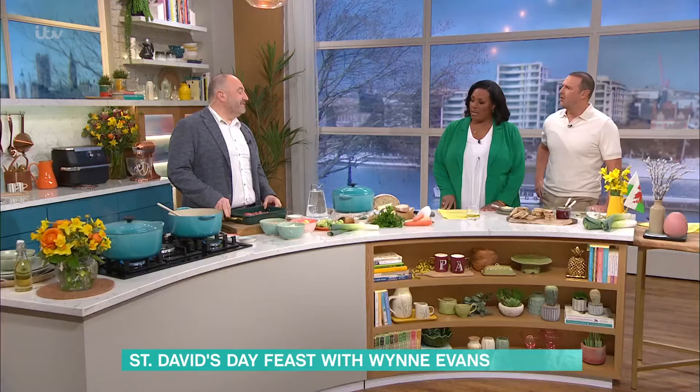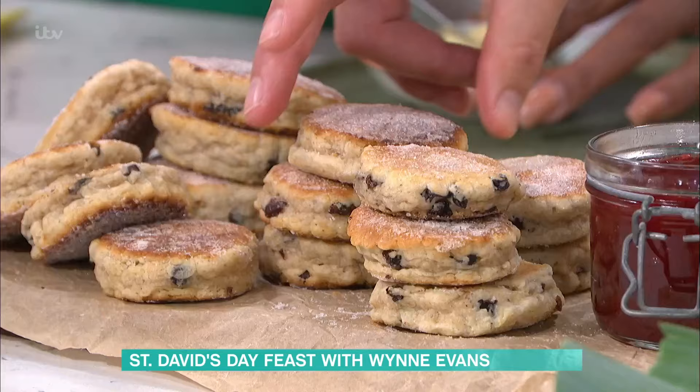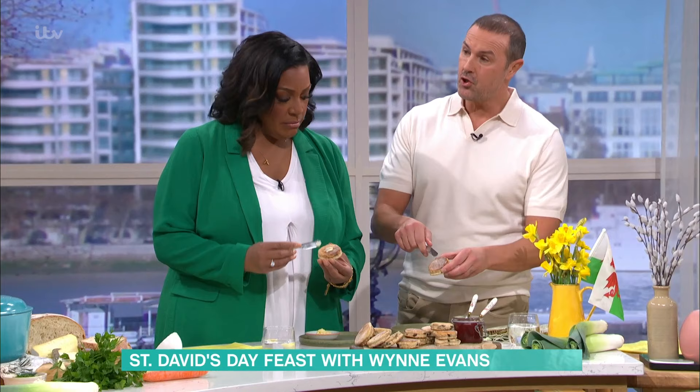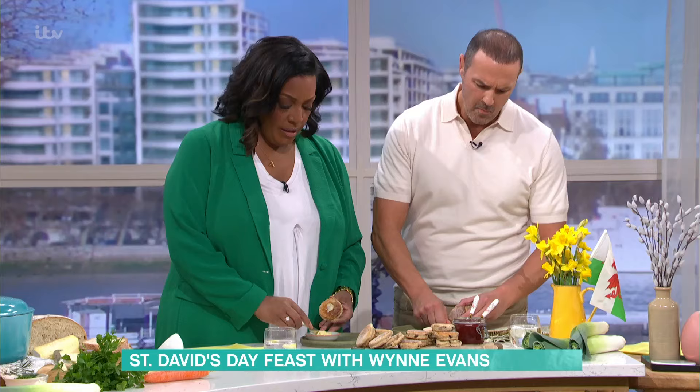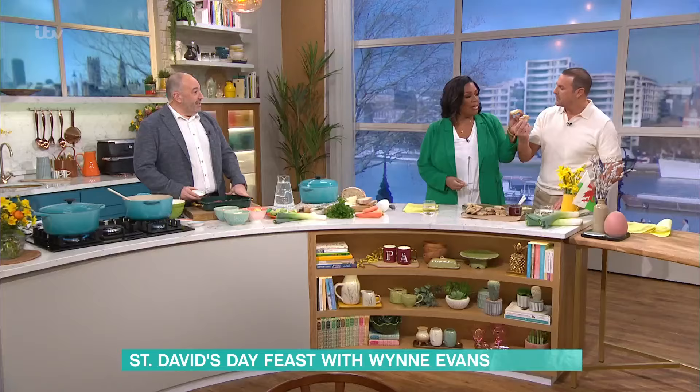Did you bring these yourself? Knocked those up myself this morning. You can put a bit of butter on the top — some people put jam on, or you can go straight for the sugar. So I've got some Brecon lamb this morning, and I've diced it up, although my mother used to just chuck in a whole joint into the pan.